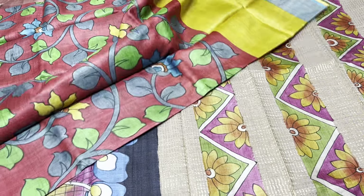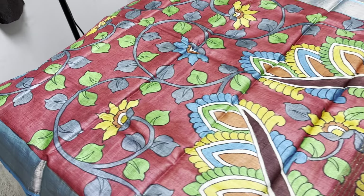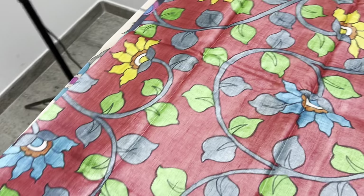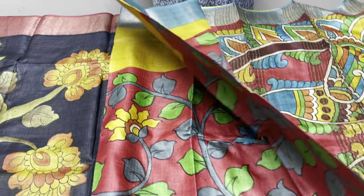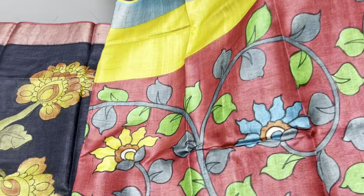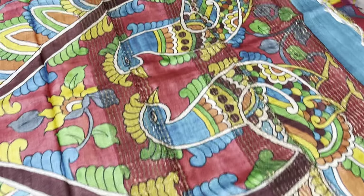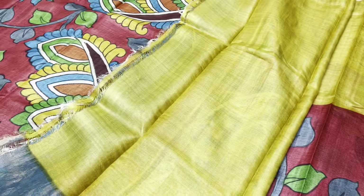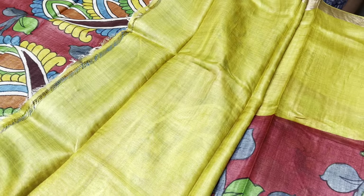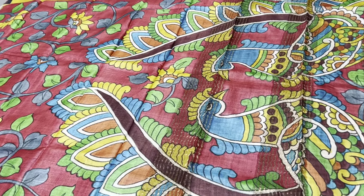The next sari is also a crossover pattern — a red and yellow combination. The base is almost a reddish maroon color. The painting is fully done on the reddish maroon with beautiful creepers and flower patterns using yellow and blue colors. We can see a bright yellow in the plain path, contrast borders in blue, and the pallu features two different multicolored peacocks with big feathers.